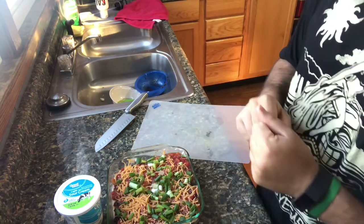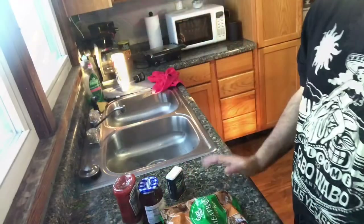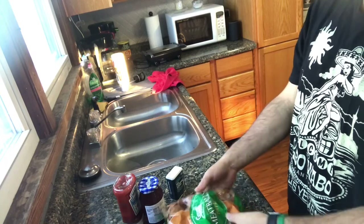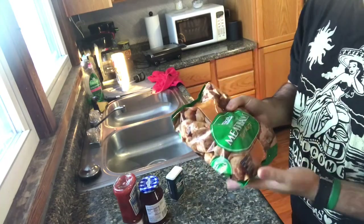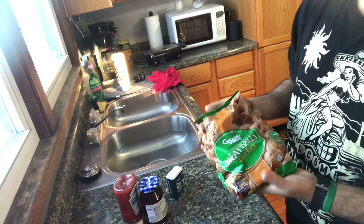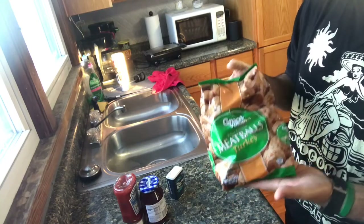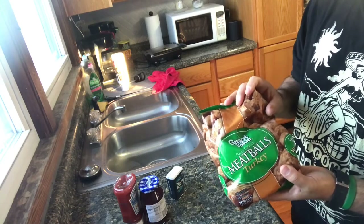So next, we're going to make my version of cocktail meatballs. Here are the ingredients: pre-made turkey meatballs. You can make your own — I know how to make my own turkey meatballs, maybe I'll show that in another episode. But when you're bringing something to a party, you usually want something quick and easy, so this is what I'm doing.